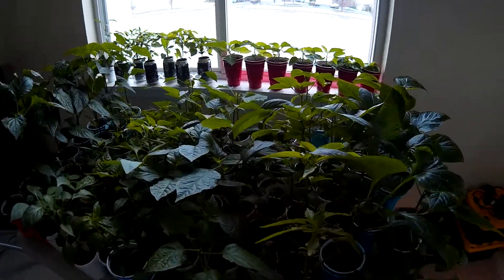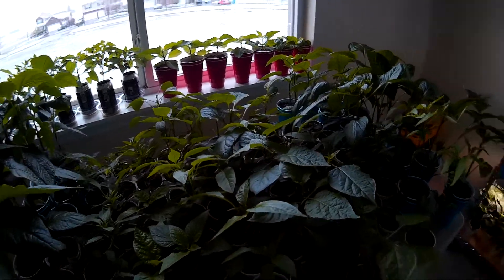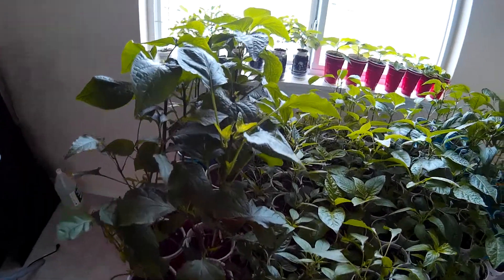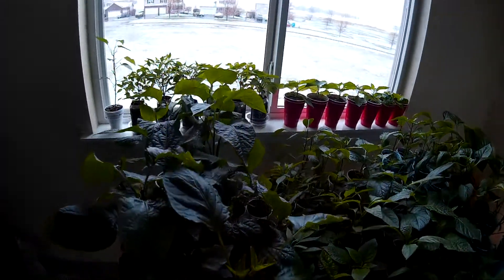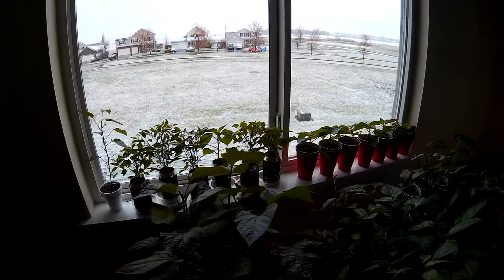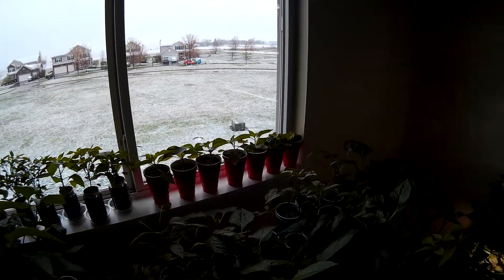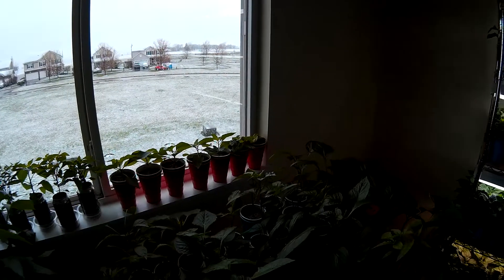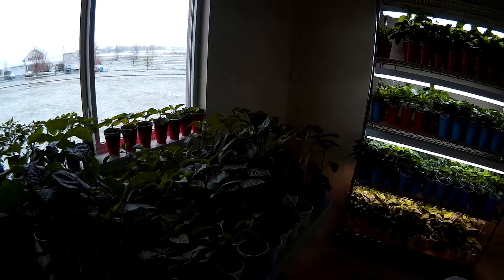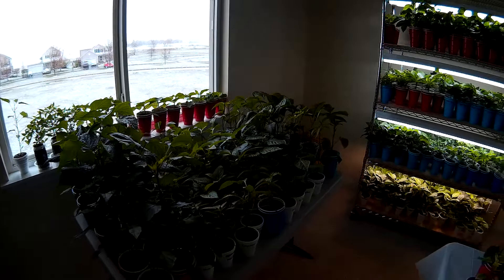We've got a lot of nice healthy pepper plants going on here — really just can't wait to get them out into the garden. Yesterday I was spending some time on my patio enjoying upper 60-degree weather, sunny, and today as you can see we've got snow on the ground and we're expected to get anywhere from 3 to 7 inches today, and then tomorrow it's expected to all melt off. So you never know what to expect here in northern Illinois at this time of year.